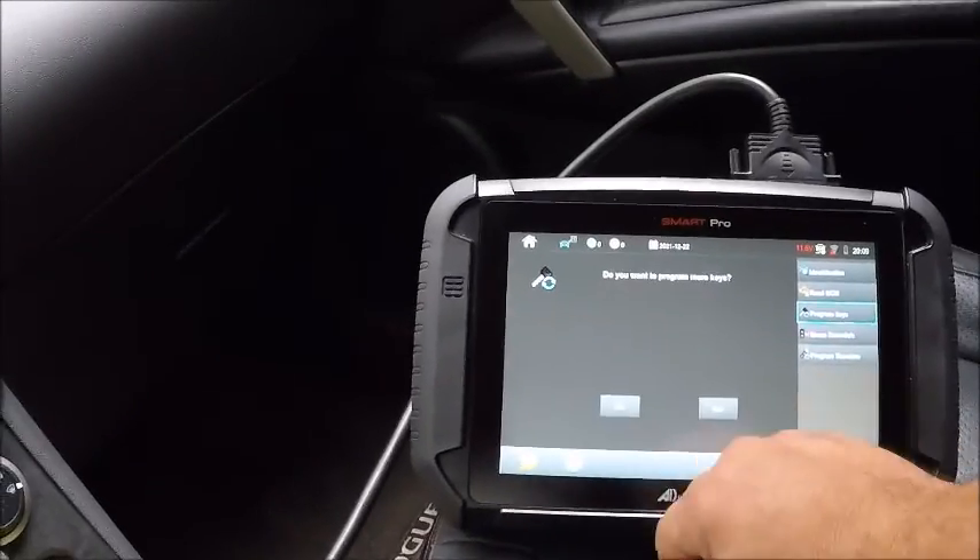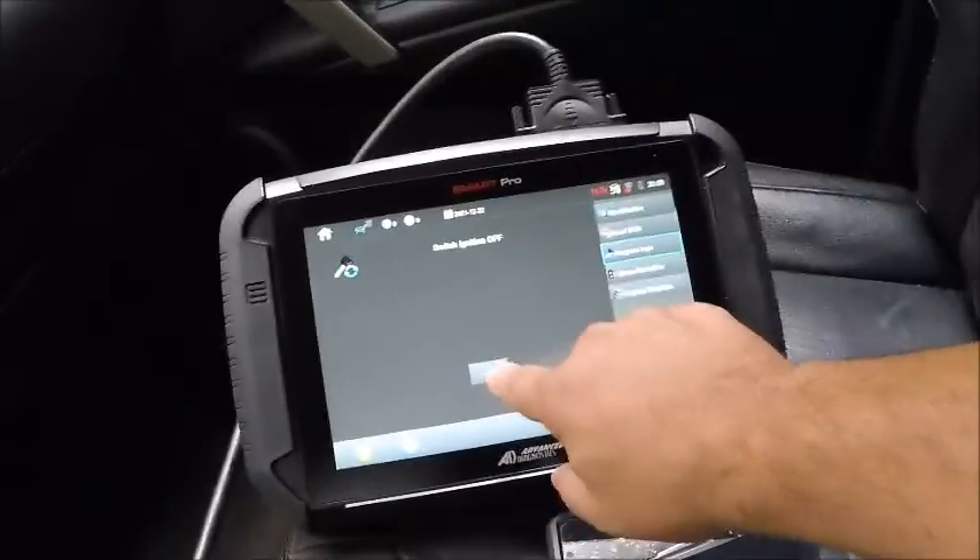And that's it with that. Hit okay. No, we do not want to program more. Shut it off.